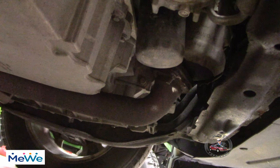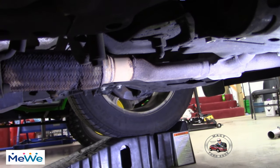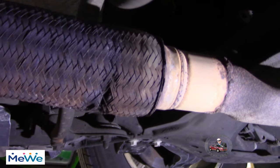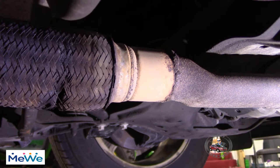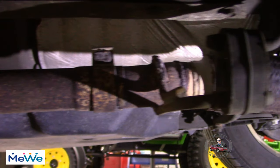Let me just show you all the Y-pipe so you can hear what it sounds like. It flexes — it broke right where it flexes. We're going to replace it. There's the old rusty clamp.